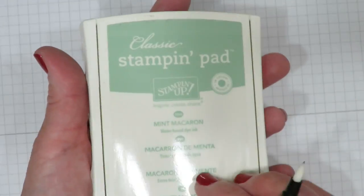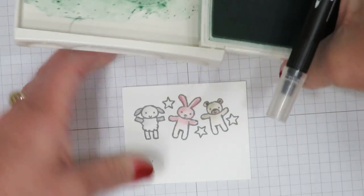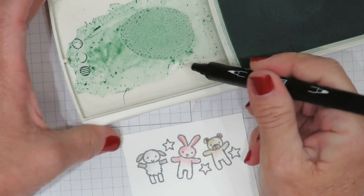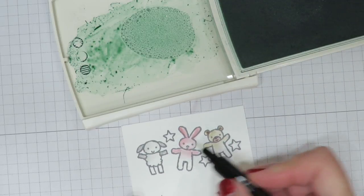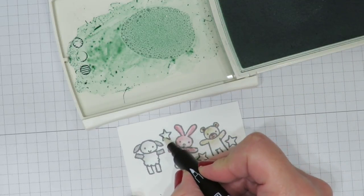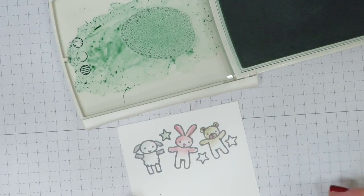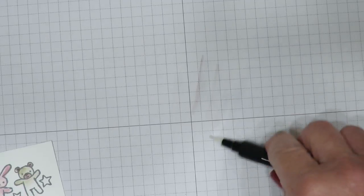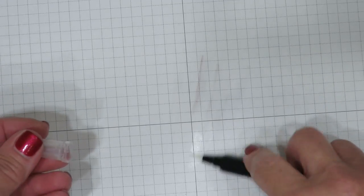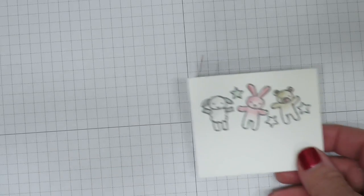I'm going to do the stars in Mint Macaron — flipping that over, doing the exact same thing. I'm picking up my ink, watering it down a little, and coloring in my star. It's going to be darker on one side and lighter on the other. Now all the coloring is finished. Before you put your pen away, it's really important to clean it off — there's nothing worse than grabbing it to use it and finding it's dirty when you put it back.